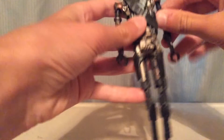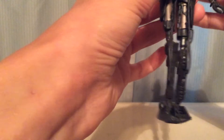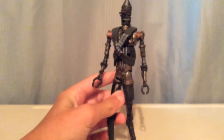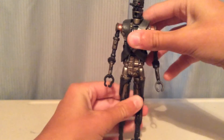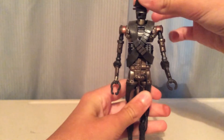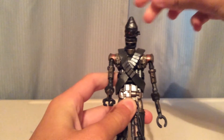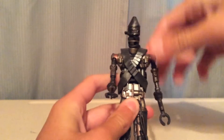I believe this is just a straight repaint of IG-88, sadly. So not really anything new from that, but only a swivel at the head. Not really sure what's the front, but there is a swivel at the head.